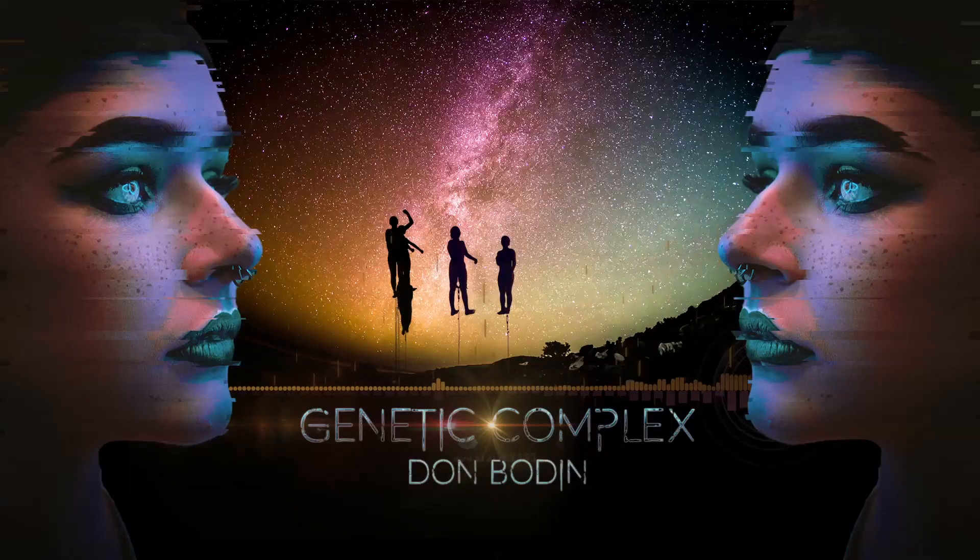In this new Pro Tutorial, I'm going to be covering from sketch to finish score, the creation of this hybrid percussive trailer track, Genetic Complex.